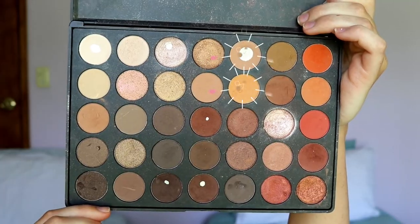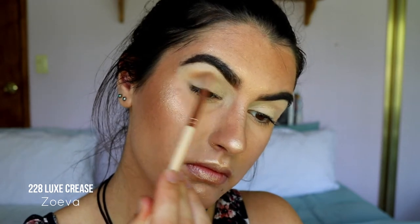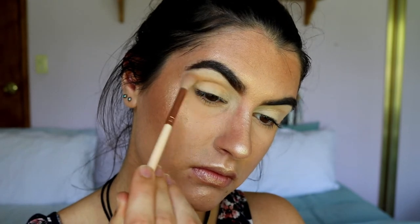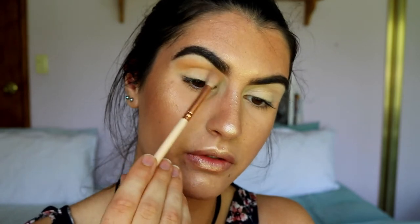Next, for our crease color, I'm going to take two shadows from my Morphe 350 palette. I'm mixing this light brown shade with this light orange shade to create a warm-toned crease color. It's going to be our transition shade, and I'm keeping it focused up pretty high in the crease area, leaving the lid pretty blank because we're going to cut out the crease a bit later on. I just want to focus the shadows more up towards the brow bone.